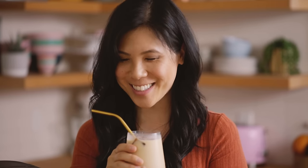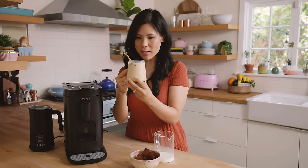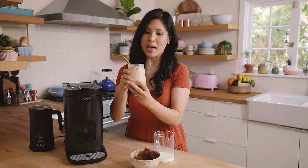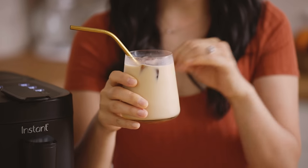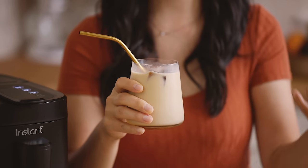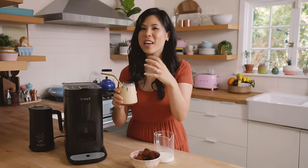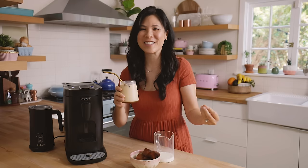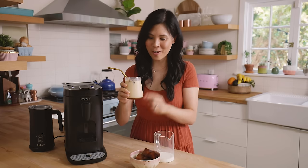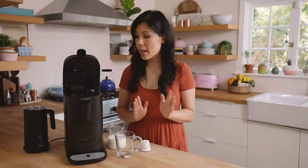Yes, that is the perfect cup right there. What I love about this drink especially on hot days is that I have the ice and I have the espresso, but whenever I use regular ice it seems to just dilute the coffee. Using the coffee ice cubes, it just continues dispersing that coffee flavor goodness throughout the entire drink all the way down to the last drop. You guys definitely try this one.